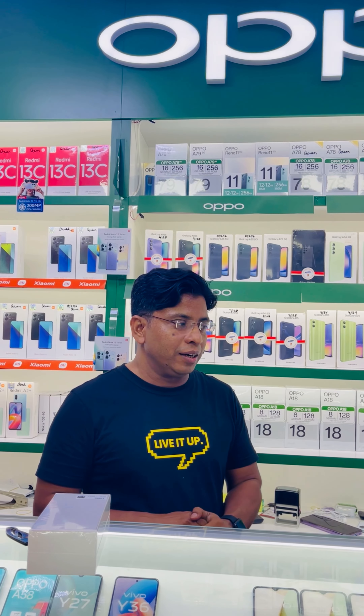Guys, today I will show you a device that is very essential for your daily life and you should buy this device for five reasons.